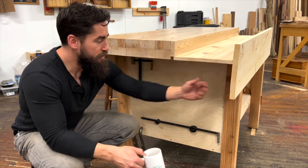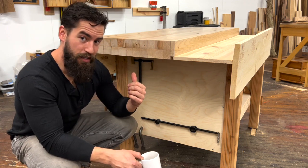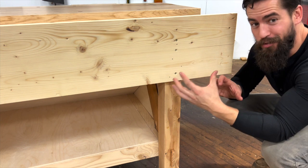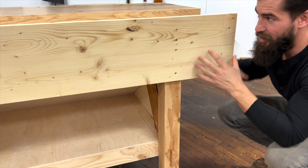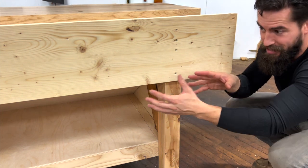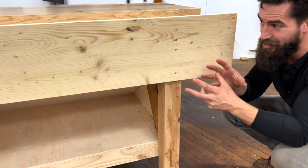The second bit of joinery: the dado with the aprons. Both of these aprons are dadoed into the legs. What is this apron actually doing and what is this dado doing? It's doing two things: number one, it's giving you an attachment point so that you can attach the top assembly to the base assembly and the base assemblies to each other.